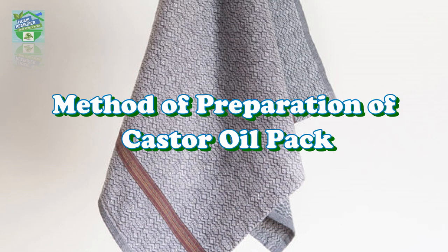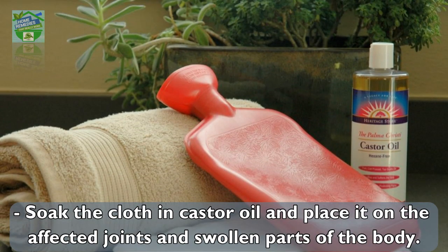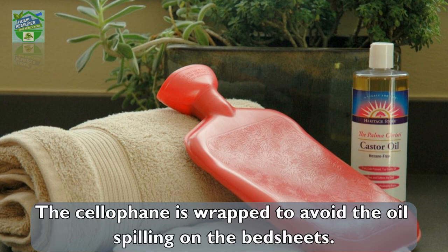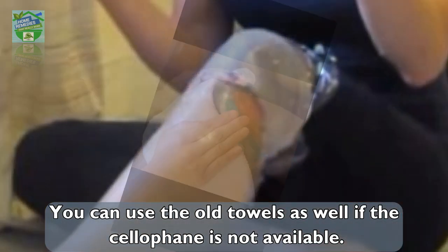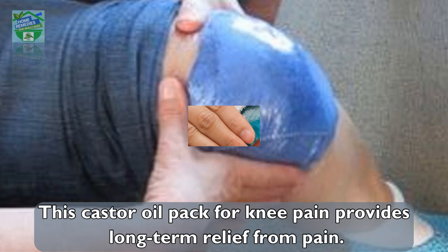Method of preparation: Soak the cloth in castor oil and place it on the affected joints and swollen parts of the body. Wrap the cloth with cellophane to avoid oil spilling on the bed sheets. You can use old towels if cellophane is not available. Place a hot water bottle on the problem area.